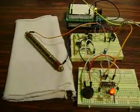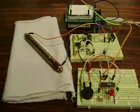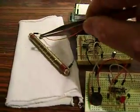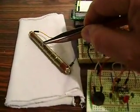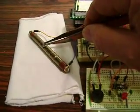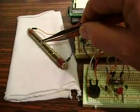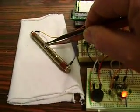And then finally, Americium-241 from a smoke detector pellet. This thing really goes nuts — that's about 600 counts per minute.